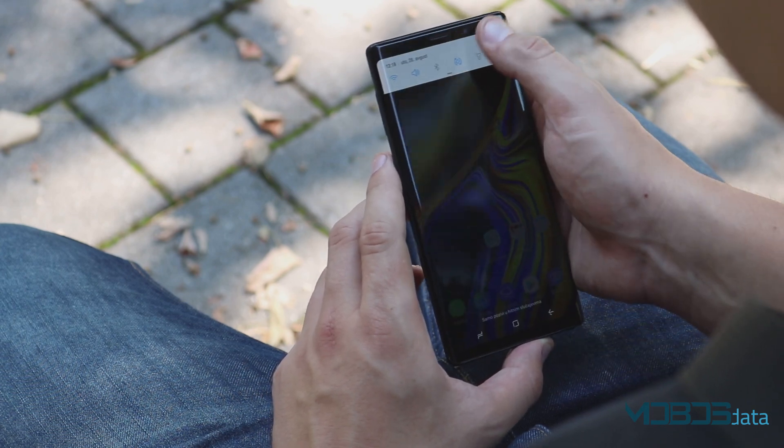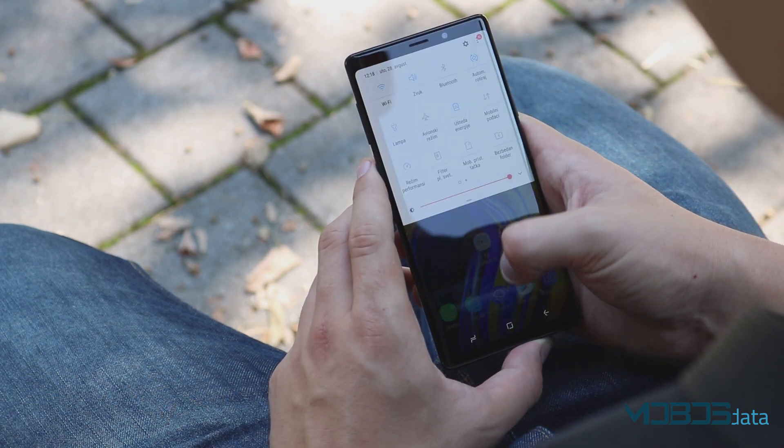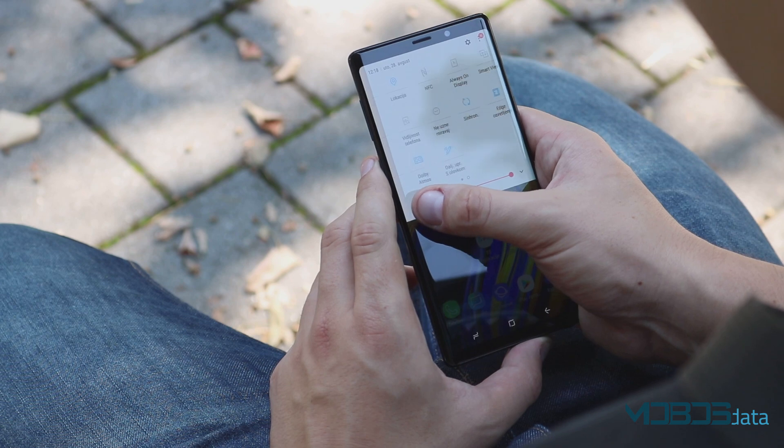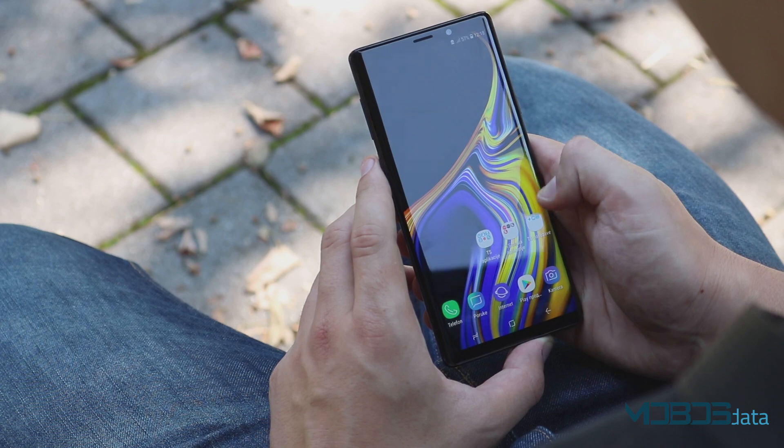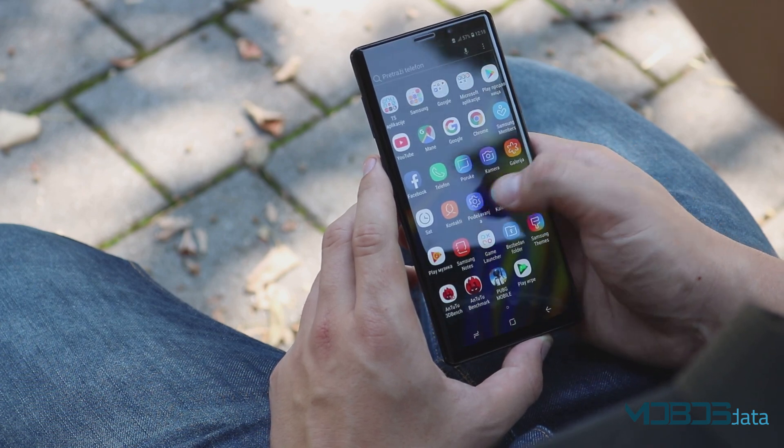Regarding visibility in sunlight, the Note 9 showed all content very accurately, but we still could see better results on other devices. Always On Display is also present on this device.